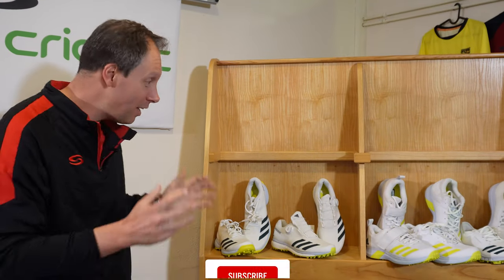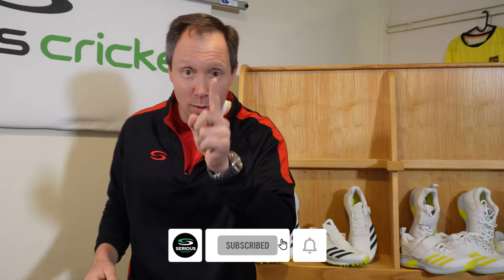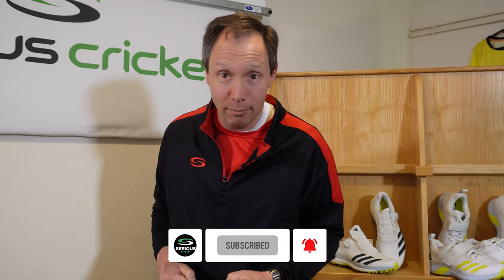Hello team, it's Rich, it's Neil. It's the Adidas footwear range for 2022. We are going to go through it. Let's get to it.